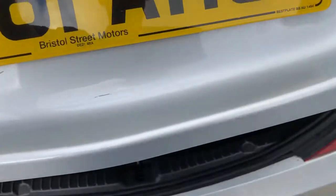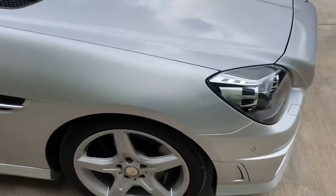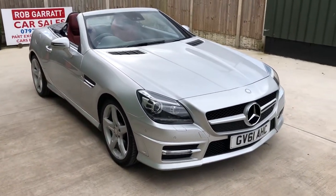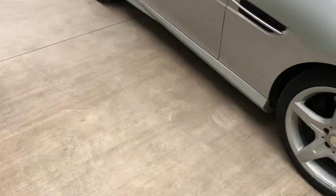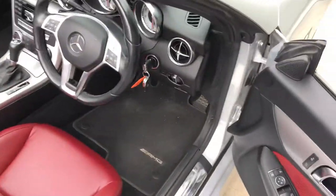It's a proper nice little car, this one. If you're looking for a nice example, that's what it looks like with the roof stowed away. We'll show you the opposite view in a minute when we put the roof back up. Let's just take a look inside — it's got a full Mercedes service history as well.